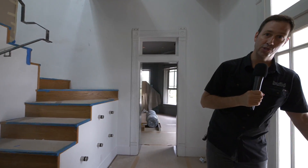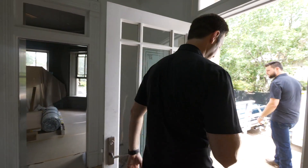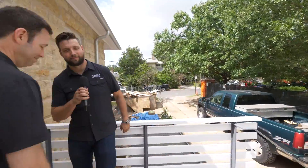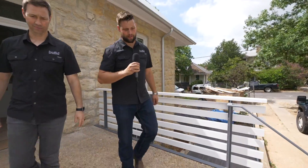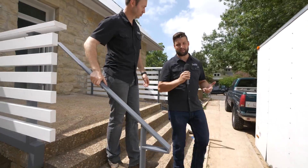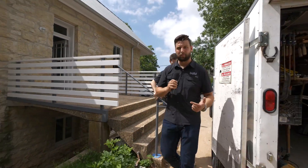In this new series, publishing on the Build Show every Thursday, we've got a brand new host to introduce you to — Jordan Smith. Jordan, take it away. Thanks Matt! Howdy y'all. I'm really excited about this series where we're going to be exploring the best tools, techniques, and practices for your architectural steel projects.